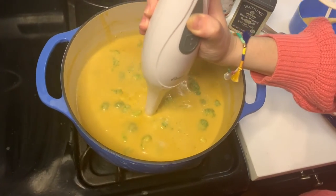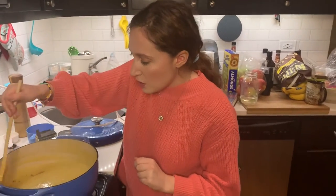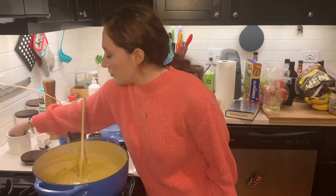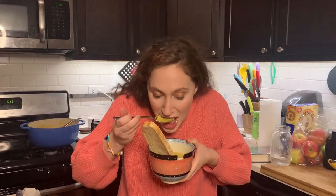We're going to immersion blend our items yet again. I'm going to do just a little bit more paprika and pepper and a dash of salt before we eat. Voila. I swear it doesn't even taste like there's no dairy in it. It's really because of the cashews and nutritional yeast. It's so good.